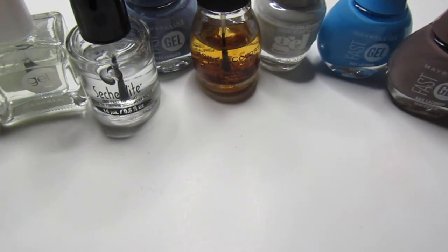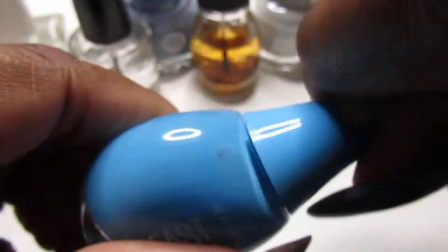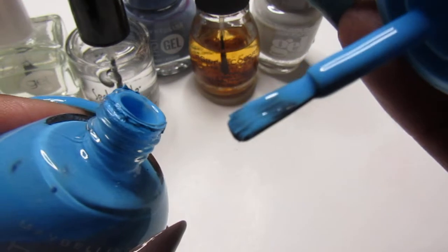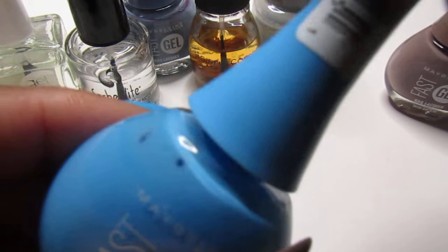The polishes that I use came from the Maybelline family and the LA Color gel polish. The first one is this Maybelline right here and it is called Turquoise Tees. It is like a beautiful cream color and I love their brushes — it's like a petal brush, it really gets down in the cuticle and it's so easy to apply.